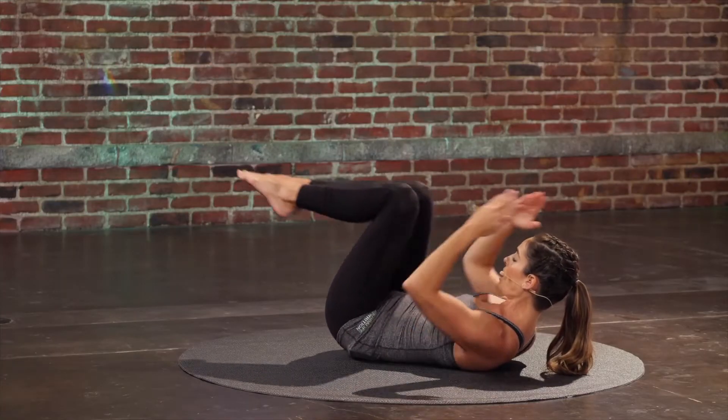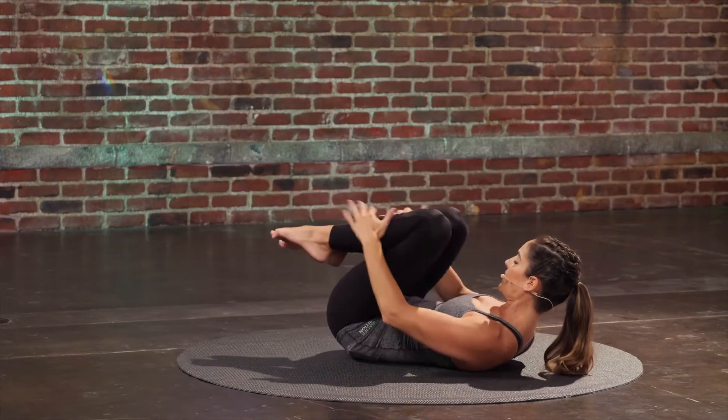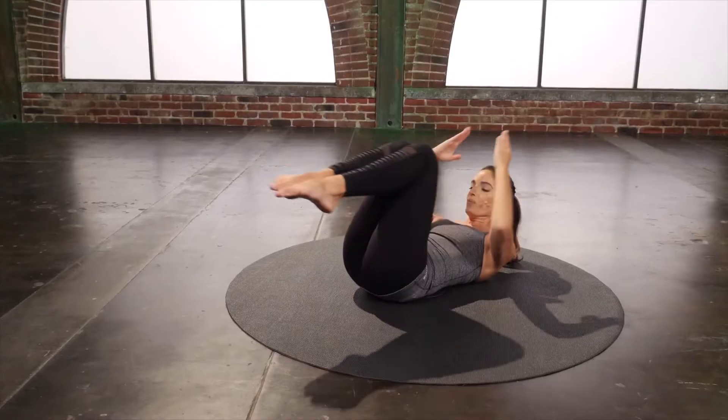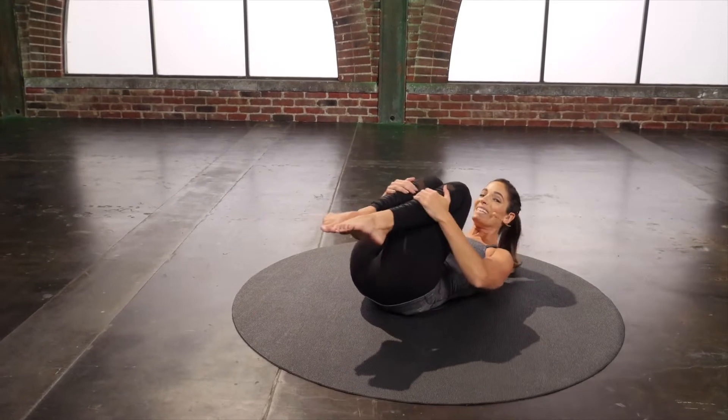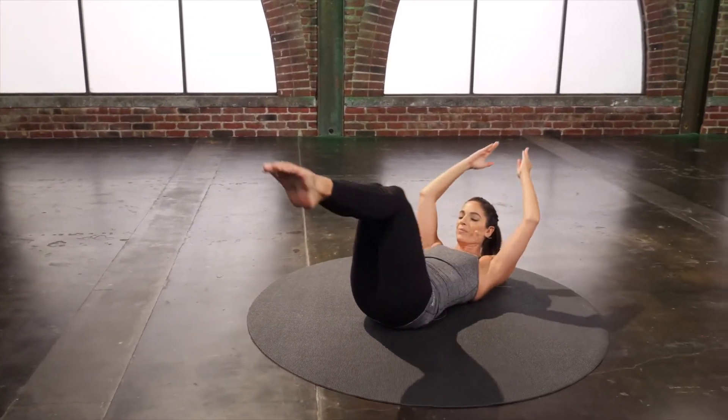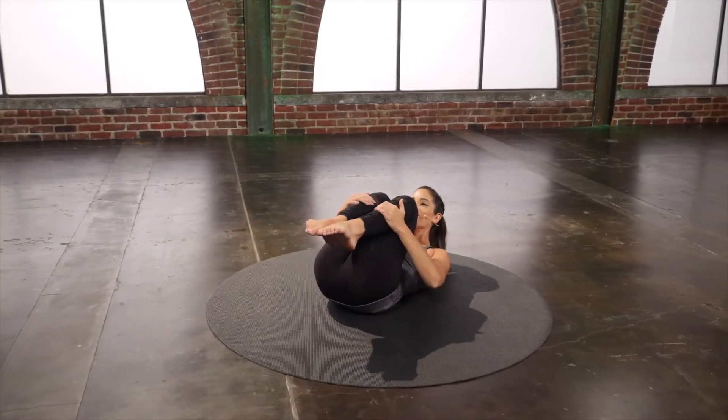Double leg — reach everything away. Hug it in. Stretch everything away and hug. Stay curled up the entire time. Two more. Last one.